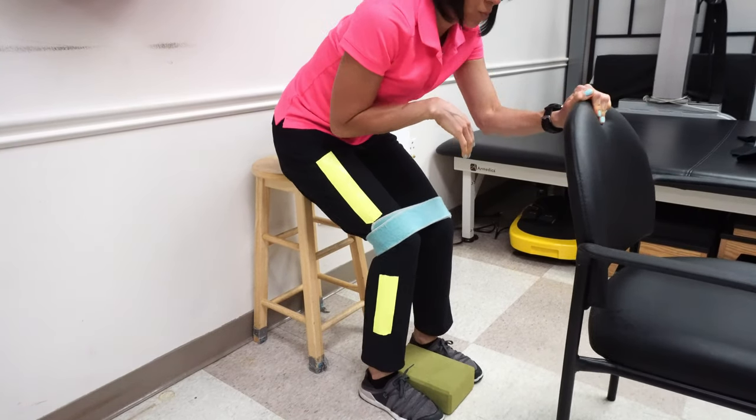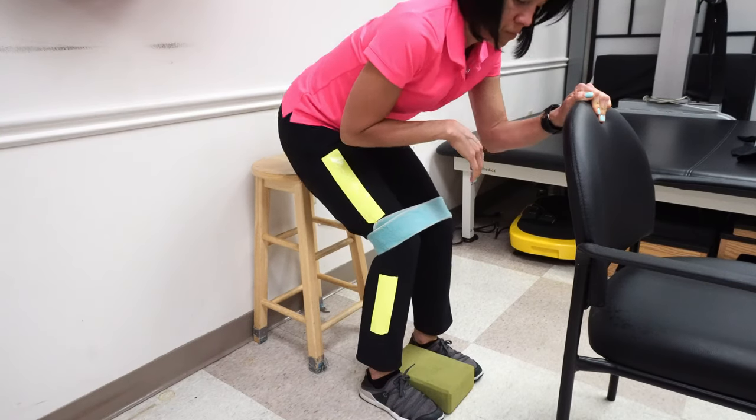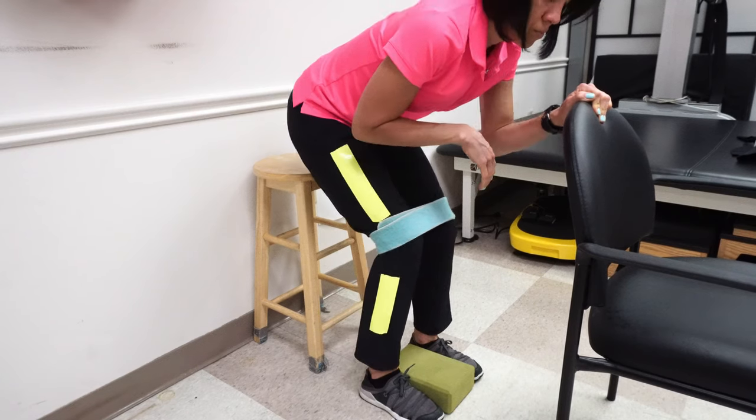The setup is critical if you don't want to develop a bad compensatory strategy early on. Start from a high surface — a counter-height bar stool is a good starting point. Bar height is a bit too tall unless you're around six feet. Put your hands on the back of a chair and do a little bottom lift. The goal is not to get all the way up yet — remember co-contraction on both sides of the joint. You don't want to go straight into full extension, which is very common. Prevent that by leaning and staying forward with your hands down on something.